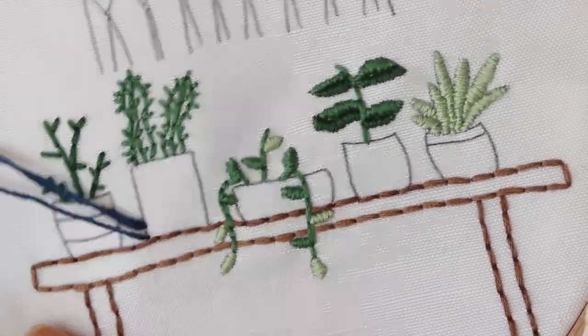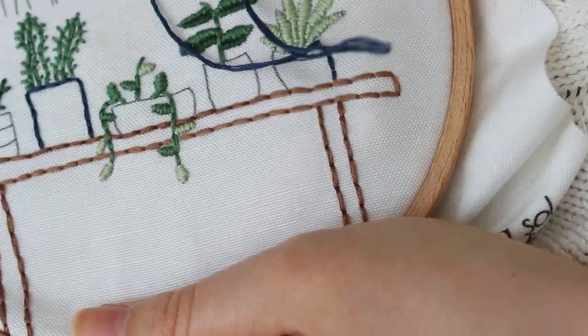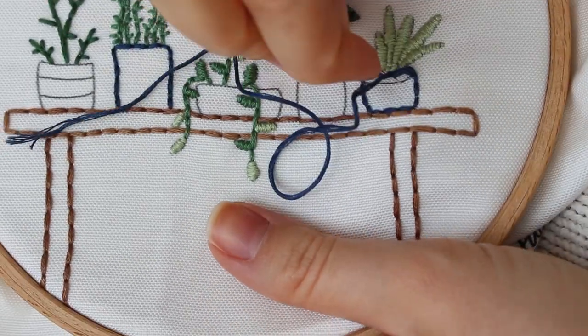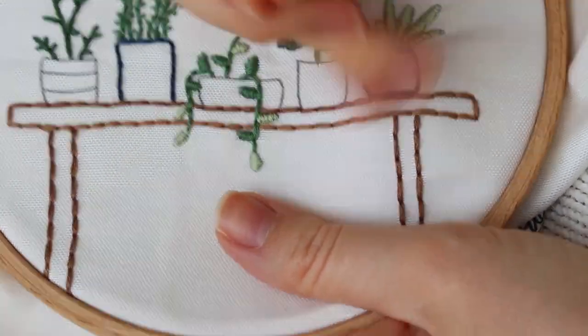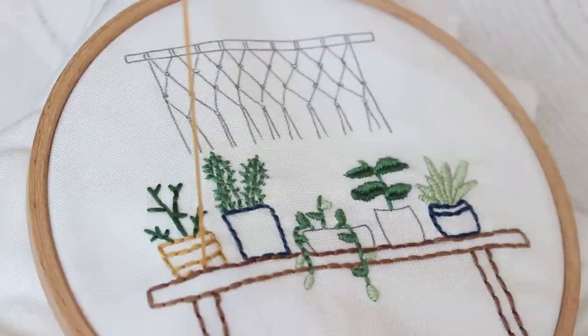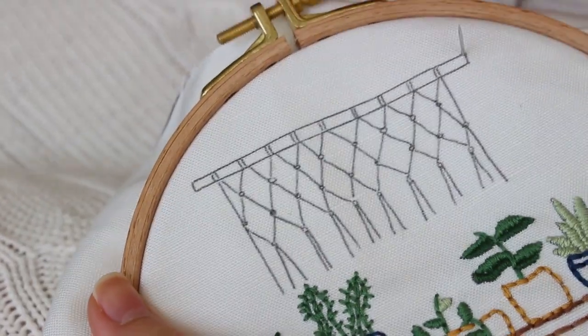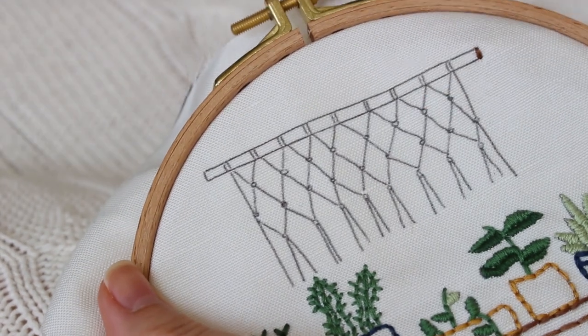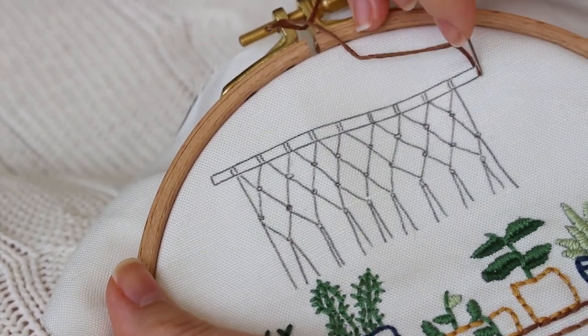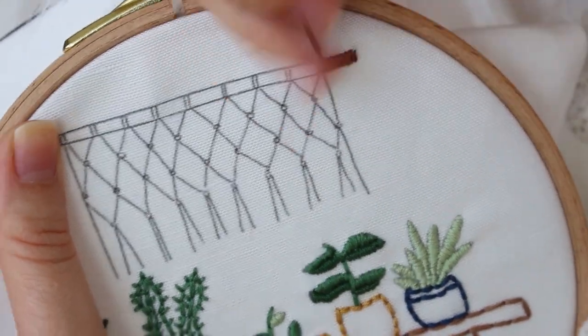For the pots I also just added backstitch to the outline. For the pole I decided to use satin stitch because it makes more sense with the macrame over it, so just fill the shape with your thread from one side to the other.